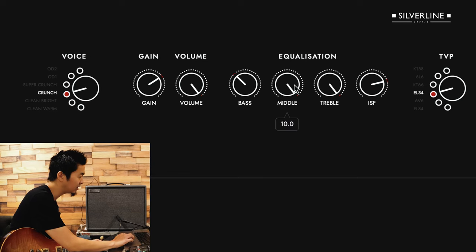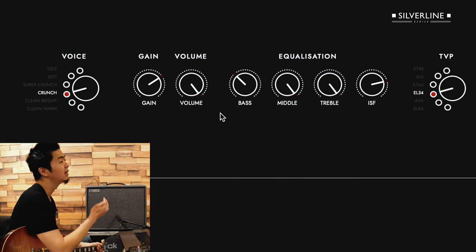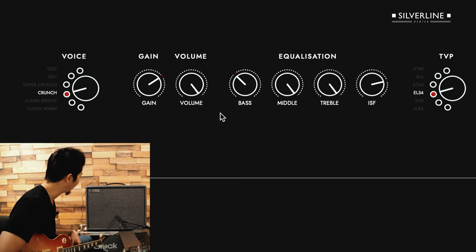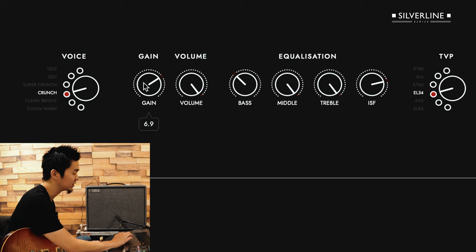I have the mid and treble turned up all the way and the bass at around 3.5 to have it pretty aggressive sounding. If you listen to the isolated guitar tracks of his, you can really hear that tone. I'm kind of trying to emulate more of a Panama-era sound, so I have it on the crunch voice — it's not as gainy if you listen to it closely.